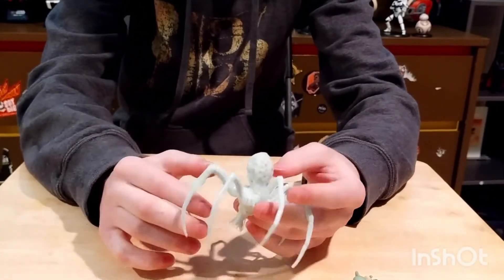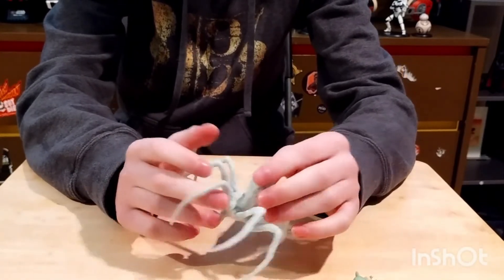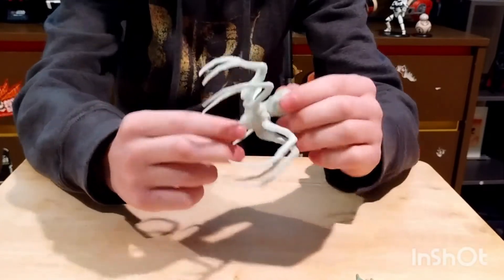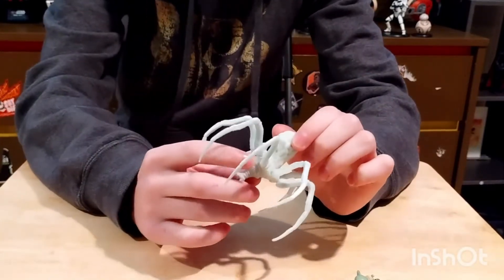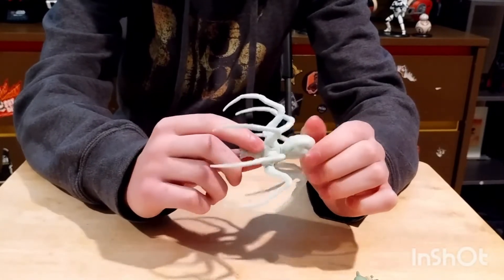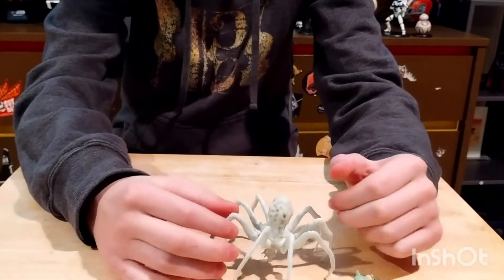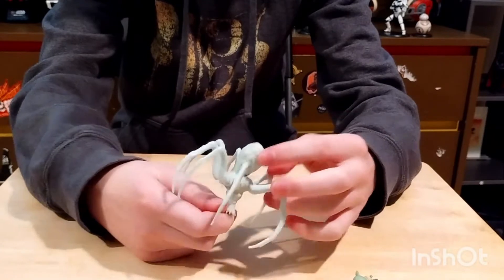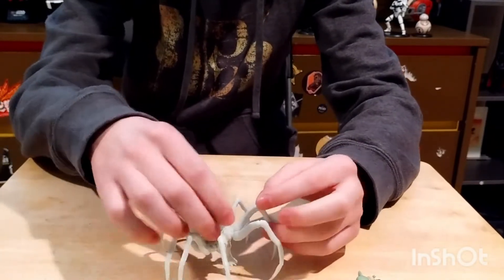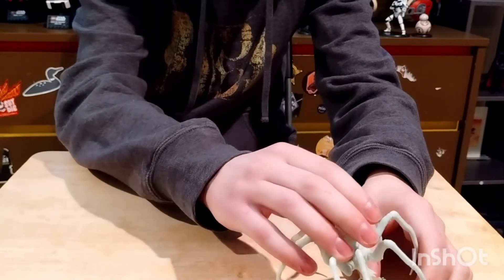Make sure you're putting the leg in the right socket, because they are numbered. They got the look right, but they didn't color the eyes of the spider, so they're just the same color as the rest of the spider — a little disappointing. And the way they made it, you can't really tell which way is the front, so you just have to guess which way faces Baby Yoda.